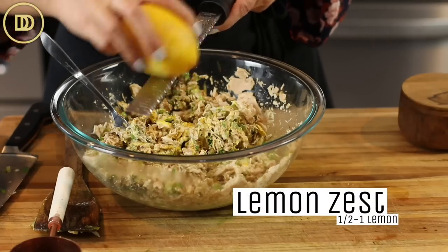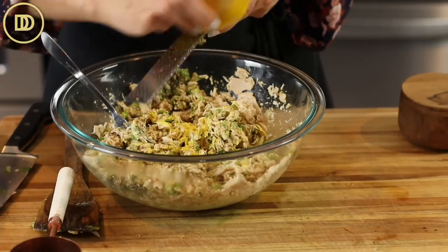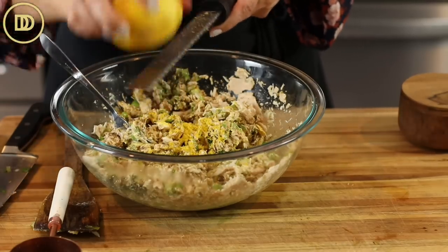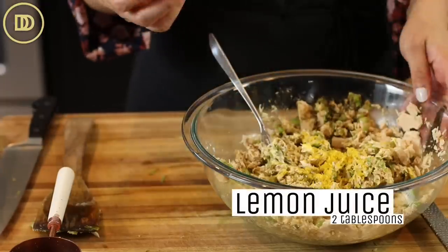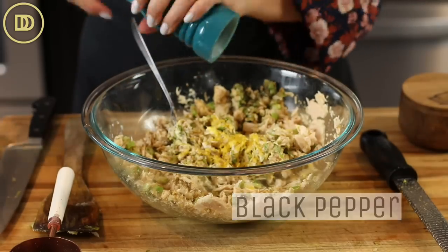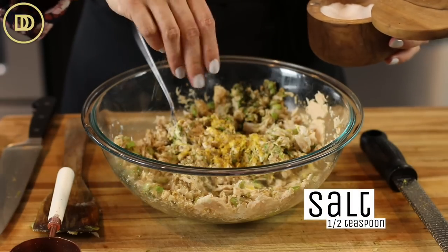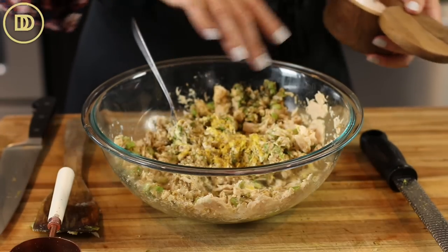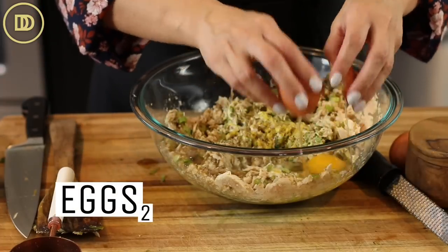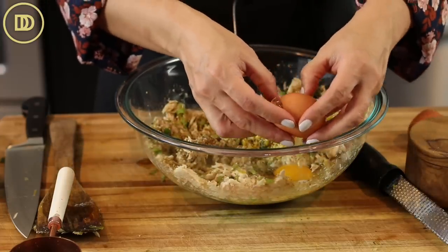Then you're going to need the zest of half a lemon — you could put the zest of the whole lemon if you want, it gives a burst of freshness. And about two tablespoons of lemon juice, about half a lemon. Add black pepper, and a little pinch of salt, about half a teaspoon. The flax seed has no seasoning in it, so that's important. Then two eggs — you can beat them in a separate bowl, but I'm just going to beat them right here in the same bowl and mix them in.